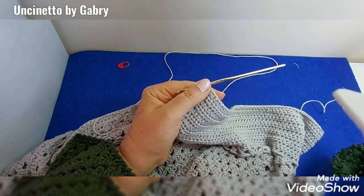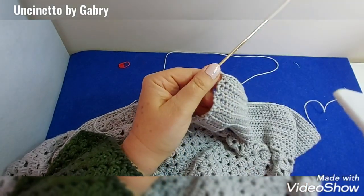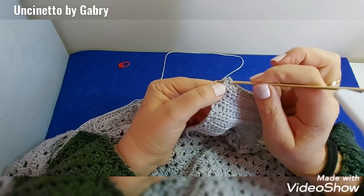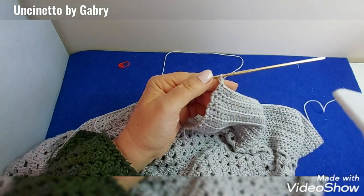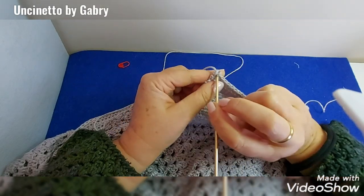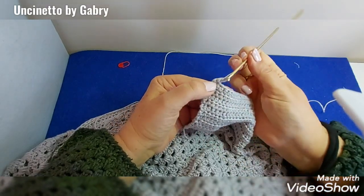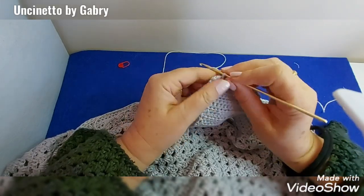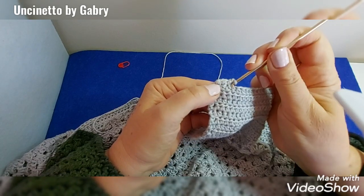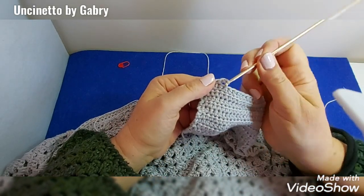To do the crab stitch (punto gambero): make one chain to start and go into the first stitch, then make our single crochet going backward — to the right, into the next stitch this way, pull a little and make our single crochet. Again into the next stitch — go to the right, into the next stitch, pull up and make our single crochet.